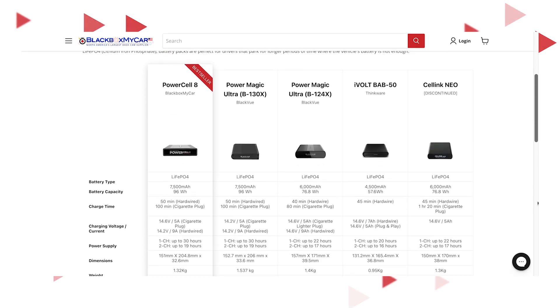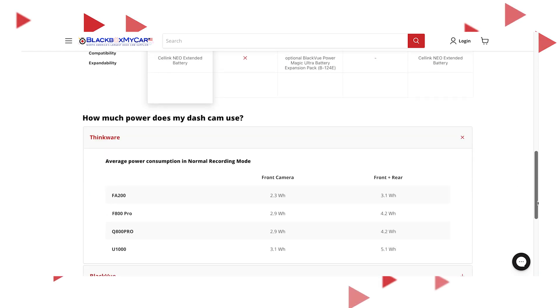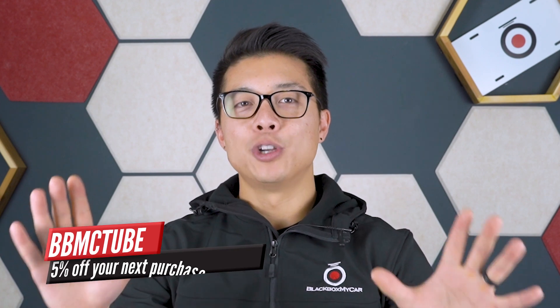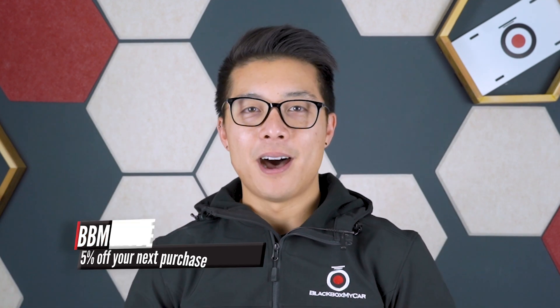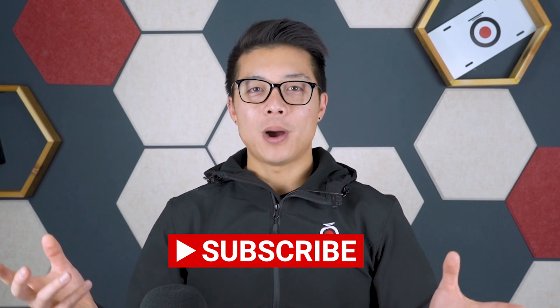I hope this video helped you decide which battery pack best suits your parking mode needs. You can learn more about the battery packs on our website, and if you have more questions, you can find us on live chat, email, or give us a call, or drop a comment below. You'll also find battery pack buying guides, installation guides, and much more on our website. If you're ready to make a purchase, use exclusive YouTube code BBMCTUBE at checkout to take 5% off. Support us by liking and subscribing to our channel. Thanks for watching.